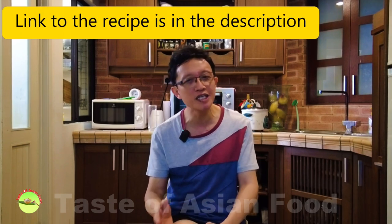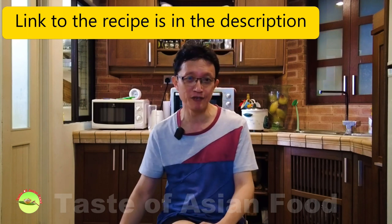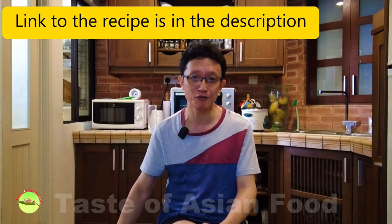Hi, I'm KP Kwan from Taste of Asian Food. XO sauce is a most valuable Cantonese condiment made with expensive ingredients such as dried scallops, jinhua ham, and dried shrimps. XO sauce gets its name from XO, which means extra old cognac, famous in Hong Kong. It has a rich umami taste with a complex, sweet, smoky, and salty flavor. Most people buy XO sauce, which is expensive. However, if you make it yourself, you can enjoy it at a fraction of the cost. In this video, I'm going to show you how to make XO sauce.